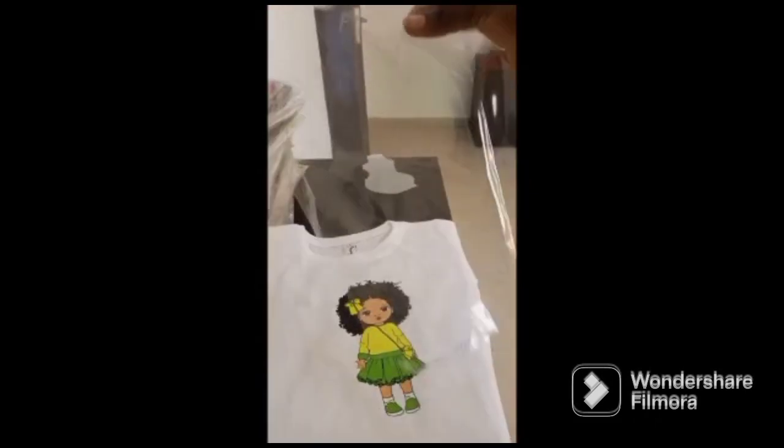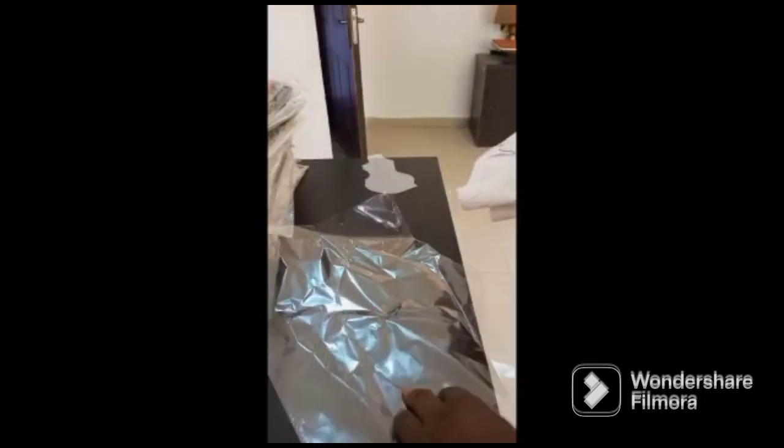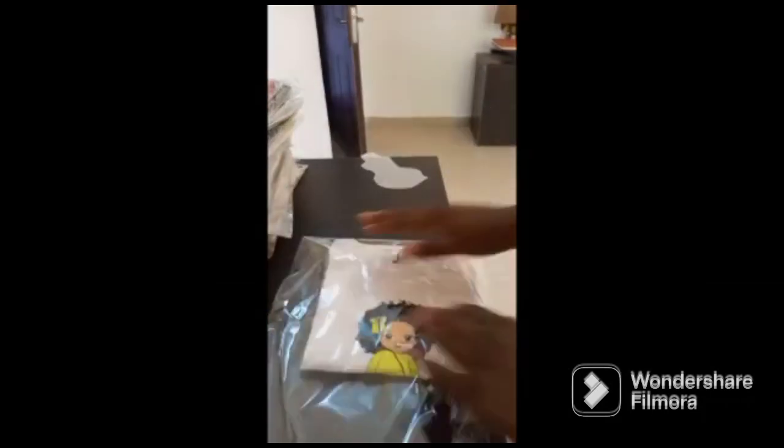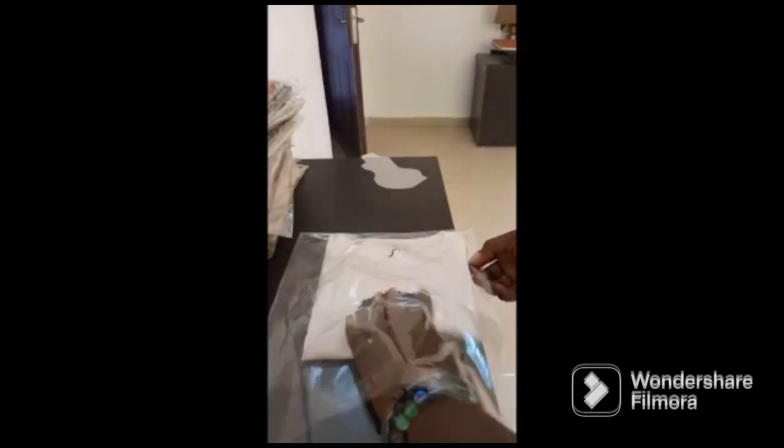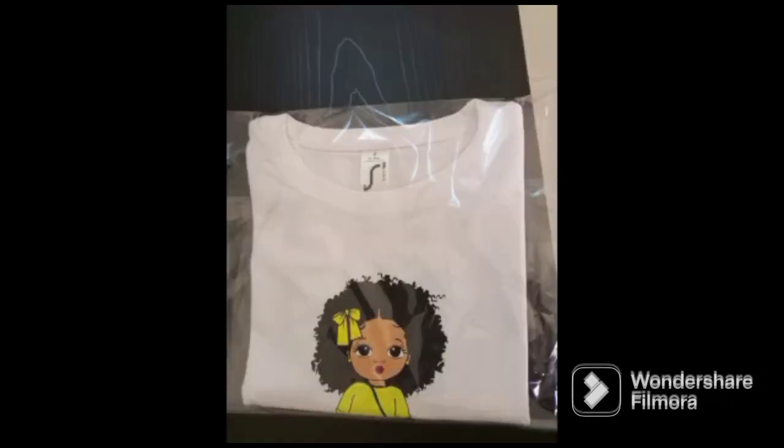Our t-shirt is ready — it's as simple as ABC. Package it up. On the next video, I'm also going to be showing you how to use an iron and the amount of temperature you need to print.